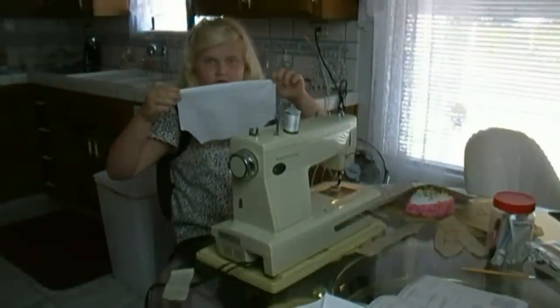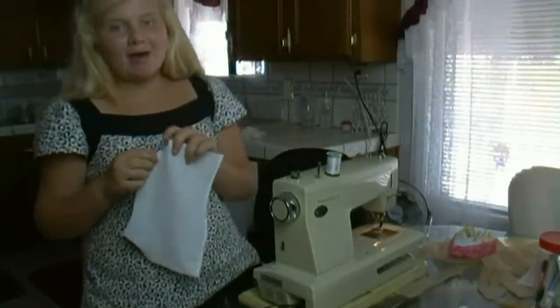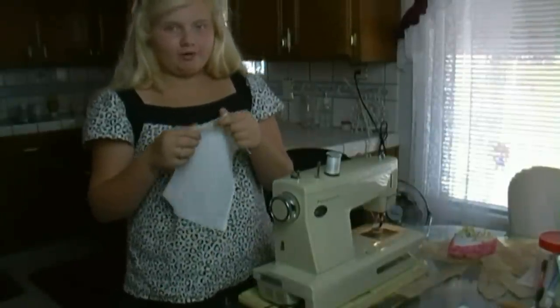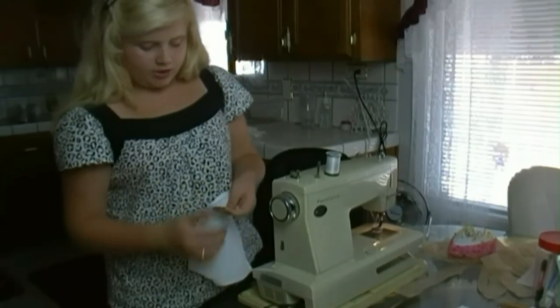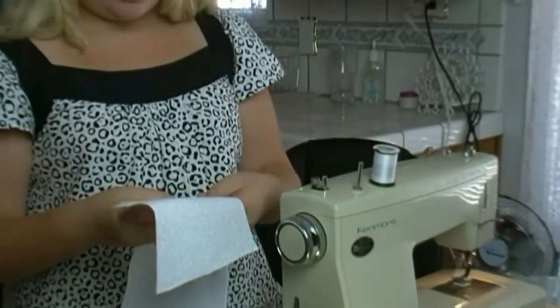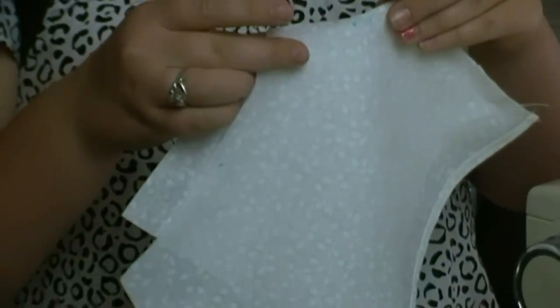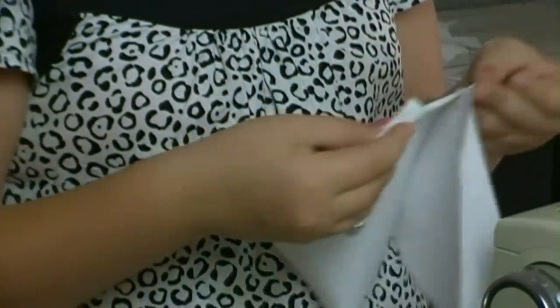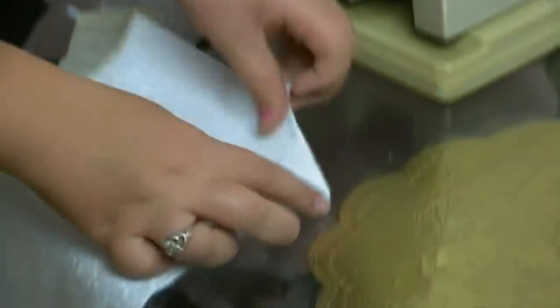Now my sleeve is hemmed. Here's the sleeve all hemmed, and now I'm going to show you how you get the back of the sleeves in the right place. You have to mark them — here are two dots. You want to make sure you line the other piece up with the two dots, right sides together, so your seam will end up on the inside. Make sure the two dots line up with the two dots, then you pin it and sew it a fourth of an inch.